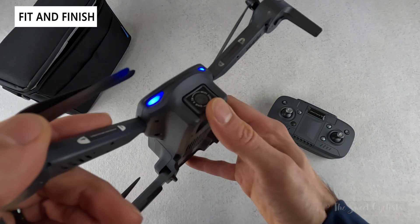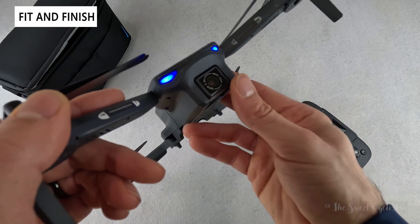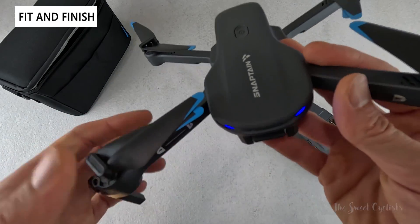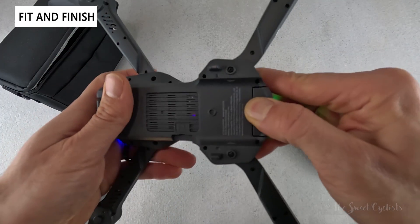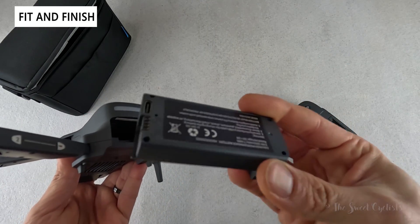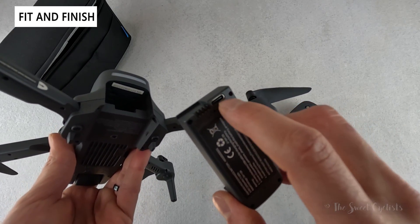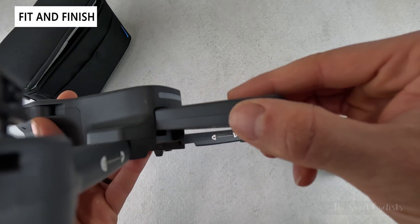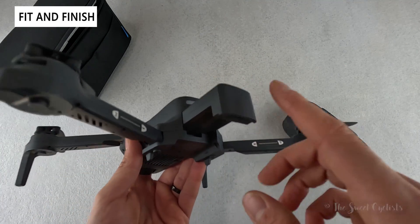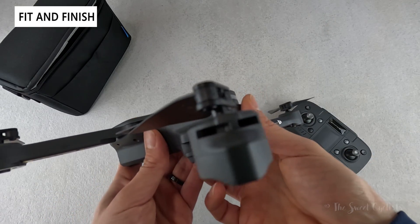The cool thing about the camera is that it's motorized, so you can adjust the angle using the remote mid-flight — on lower-end drones you usually have to hand-adjust this on the ground. As for batteries, it's a removable design with 2000 milliamp cells. You have to remove them to charge via the USB Type-C port, but with two batteries you can swap them, and each charges in about 30 minutes, so you can keep flying continuously.